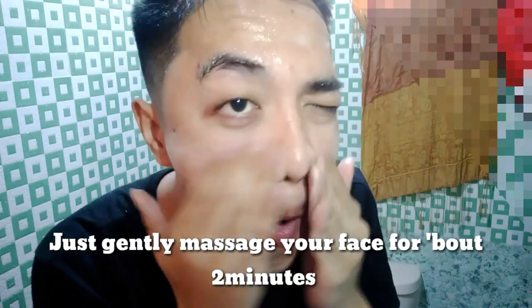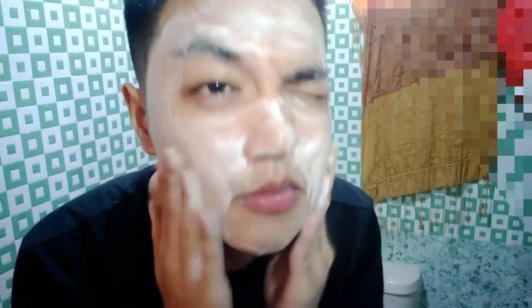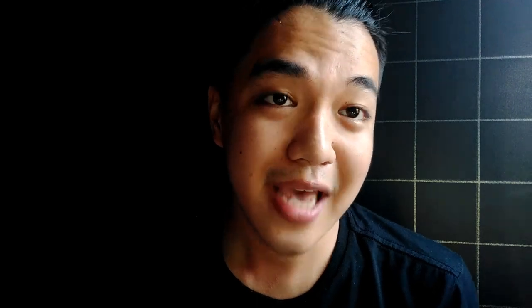Now once I've done that, I'm going to massage it like this, and we get to form a white layer. And this is probably it, you guys. Let's wash it. And right now, I have a lot of fun — K-pins on my face!